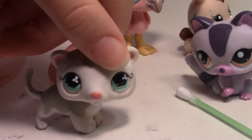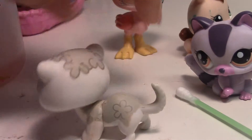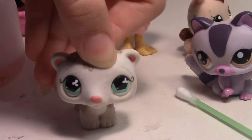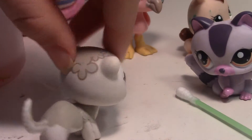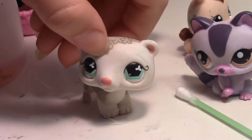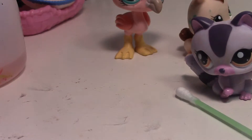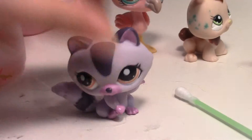Welcome back to another video on how to clean your LPS. I recently cleaned this LPS, but I cleaned it more off camera, so this is how it looks and how the rust is looking. It's looking okay but needs to be cleaned more over time. Today I'm going to help you guys clean five LPS — you can see three of them here.